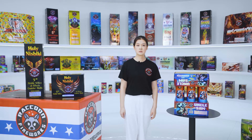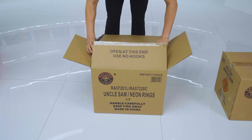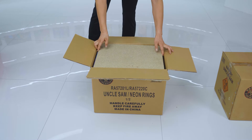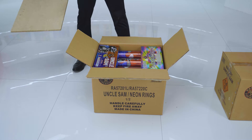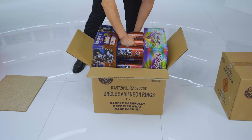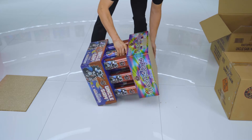Our 9-shot racks will be packed with our patent-pending tube-in-tube method to save shipping costs. We are showing a box of Uncle Sam and Neon Rings combo as an example. Each case consists of an Uncle Sam and a Neon Rings. You can see that the small tube of Neon Rings is inserted into the large tube of Uncle Sam when packed.